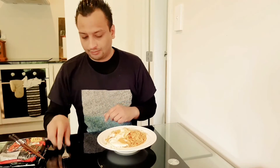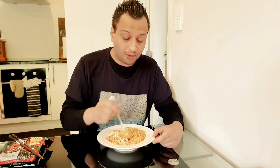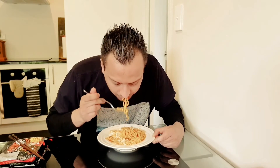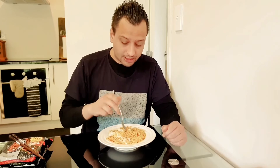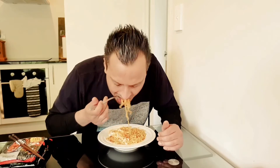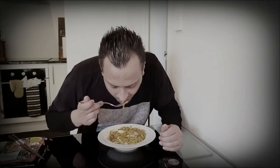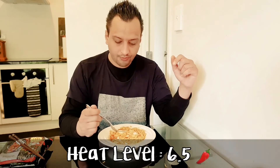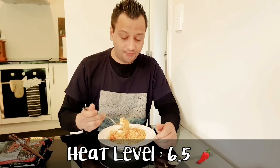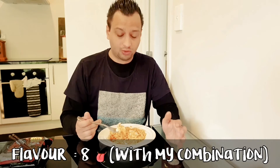Honestly guys, flavor-wise it's beautiful with the combination I made. Pretty hot — it's decent heat. Maybe once we get to the broth it'll be even hotter, but it's definitely hot. I think for heat I'll give it maybe six and a half, seven. But flavor, honestly, it's really good with the combination I've made — I would give it about eight. For packet noodles it tastes wonderful. Adding egg, onions, and garlic like the packet says at the back.